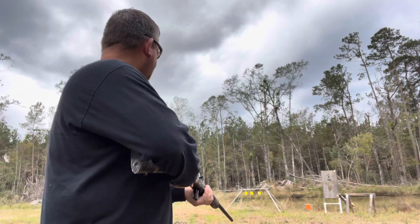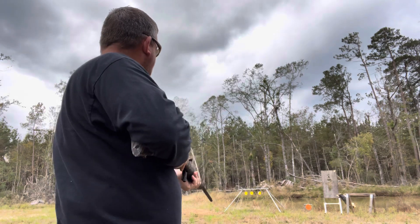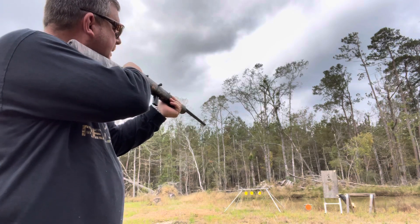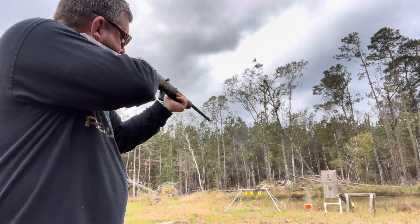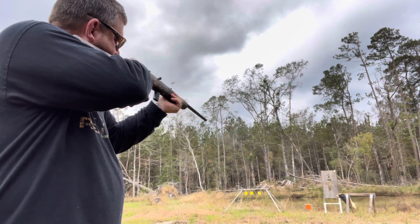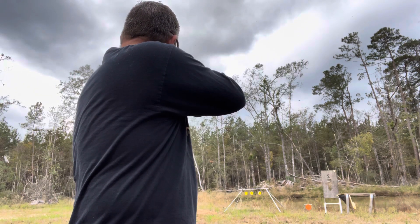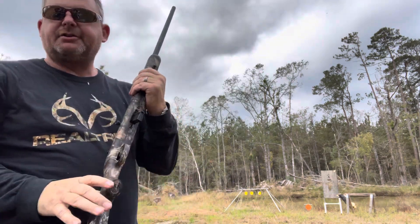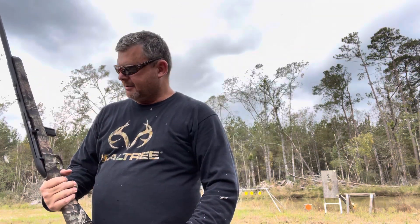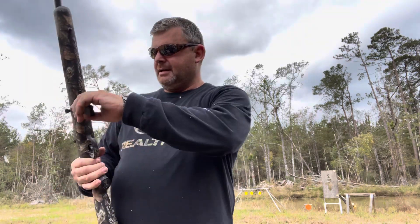Oh yeah, it's pretty accurate. I'm shooting that pass-through target right there next to my pond. Trigger's not too bad. I may take this thing squirrel hunting this year. It's pretty accurate — just a quick 10-round test there.